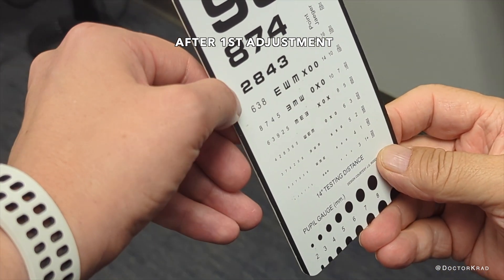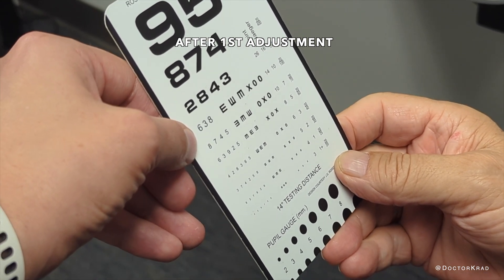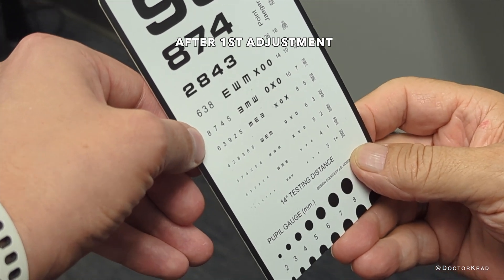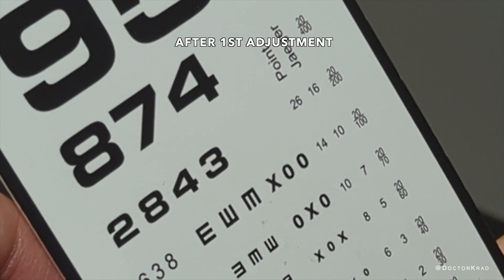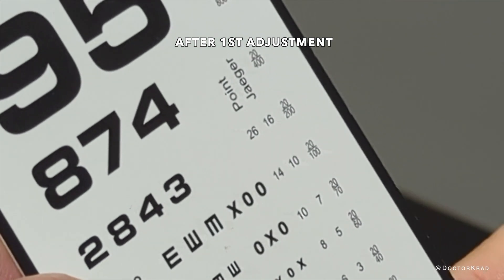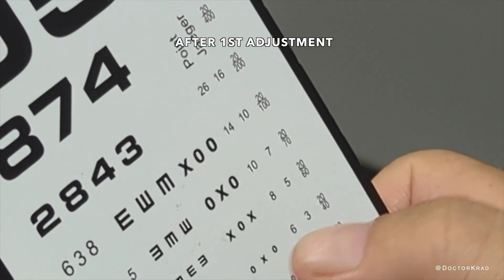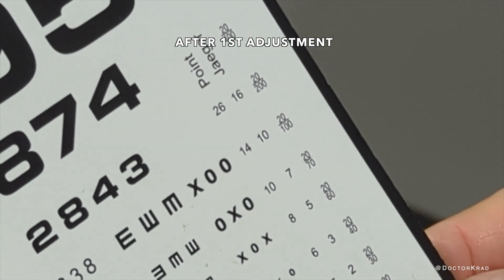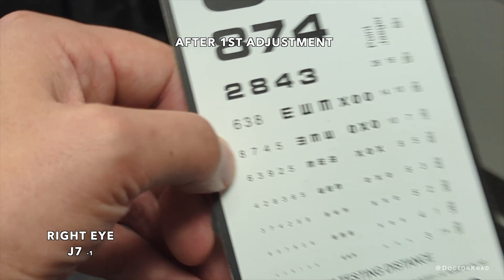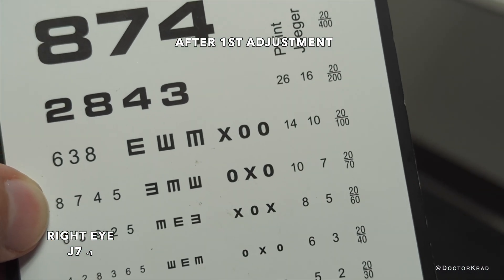Read this one: 2-8-4-3. How about here? 6-3-8. Any of these? In down I6: 7-4-5. 3-8-6-8. So the first one you have trouble with, but the last three you can get. So you're between J7 and J10. How about your other eye? Cover — switch eyes.